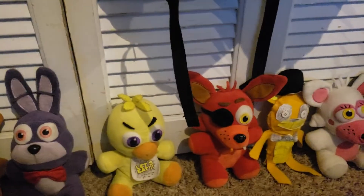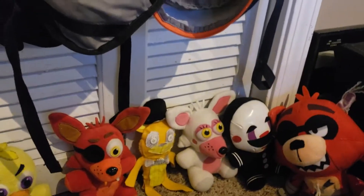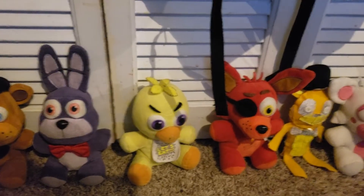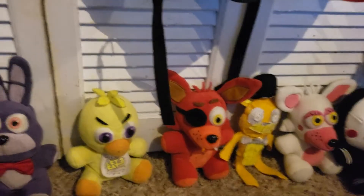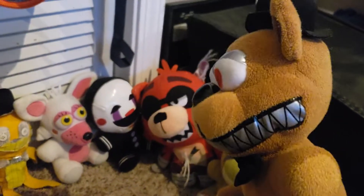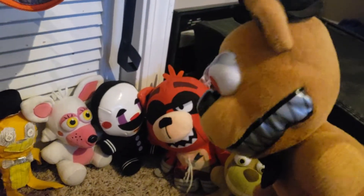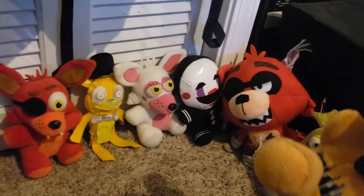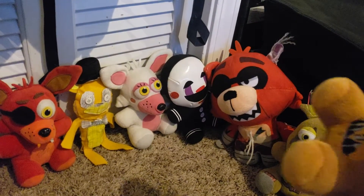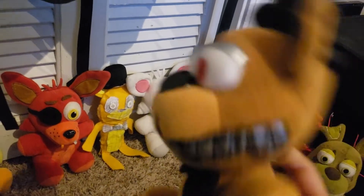Now on to FNAF 4 — only two characters. I will make Nightmare Bonnie and Nightmare Chica sometime. These Bonnies are hard, though Chicas are not really hard. People love Bonnie — I'm probably going to make Withered Bonnie and Nightmare Bonnie. Here's Nightmare Freddy. He's pretty cool. He has his withering. I don't think this is the only character that has withering from any wave. So that's Nightmare Freddy.